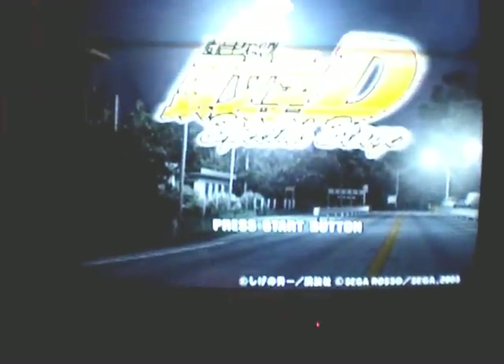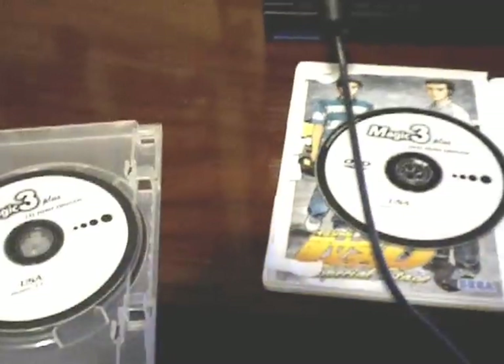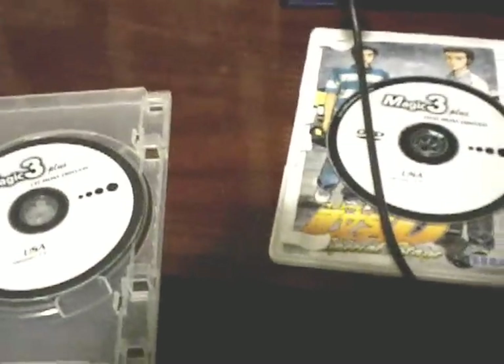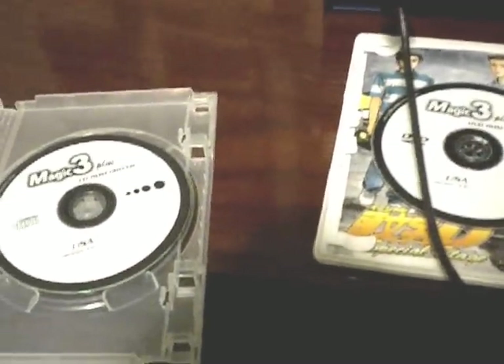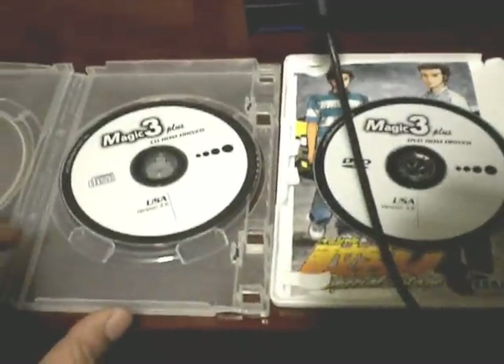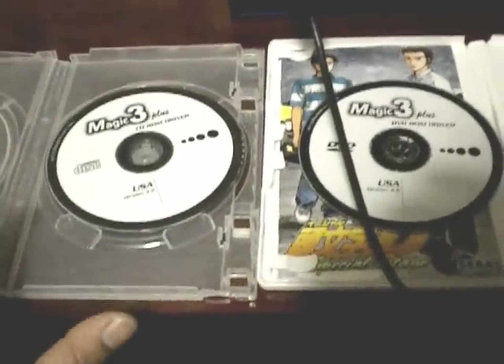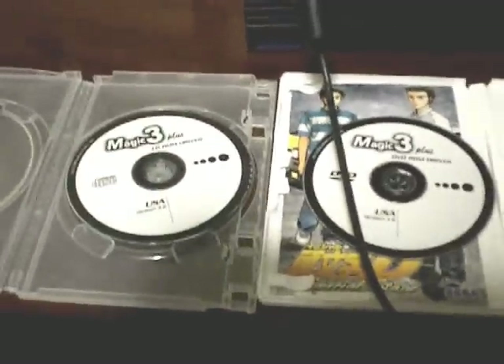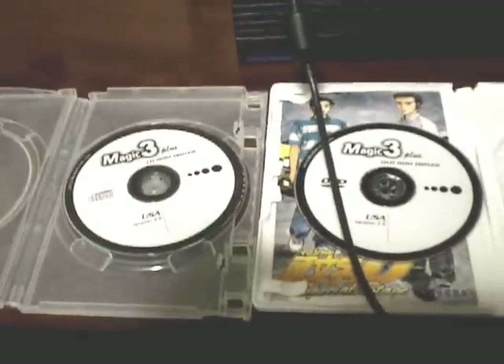Yeah, and that's pretty much it guys. This is Swap Magic 3 for the PlayStation 2. One thing you might want to note is it will not play your PlayStation 1 imports — this is strictly for PS2. There's actually a third disc, I think it goes by the name of Breaker or something along those lines that does that, but I'm not too familiar with it as of yet. Thanks again for watching guys — this is Agent Zero for Yakuza Games, and I'll talk to you guys next time.